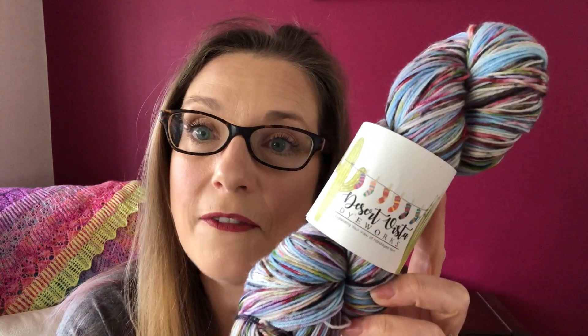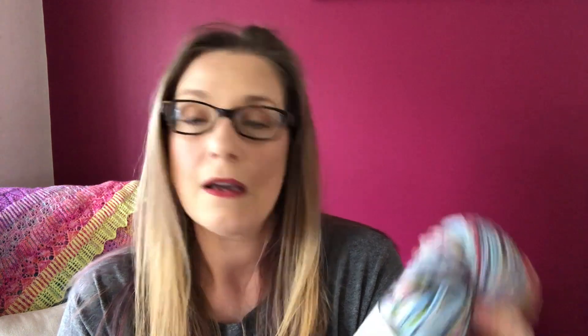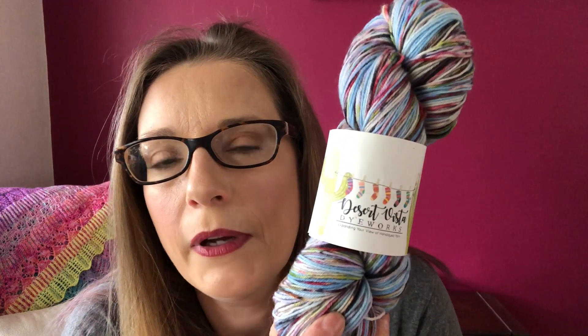On to the future cast-on: it's the Cinderella colourway from Disney — these are going to be my June Desert Vista Dye Works cast-on socks. I'm just going to do plain socks, 64 stitches on a 9-inch circular. Hopefully next week or the week after I will have some sock progress to show you. Desert Vista Dye Works does a year-long monthly feature where you knit something out of a skein of yarn every single month, and I'm amazed I'm up to June.